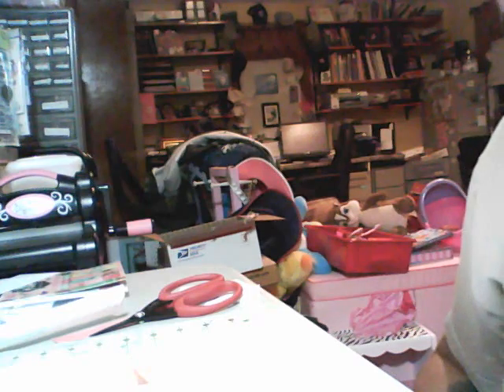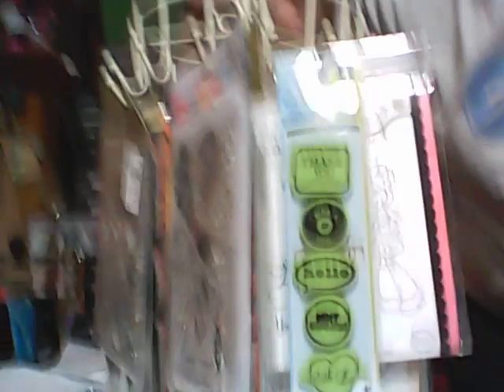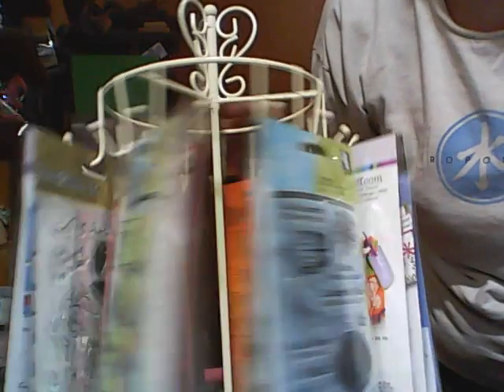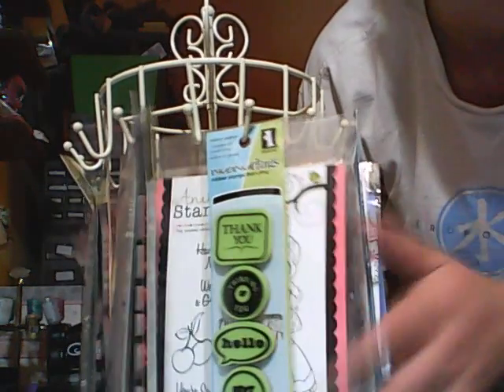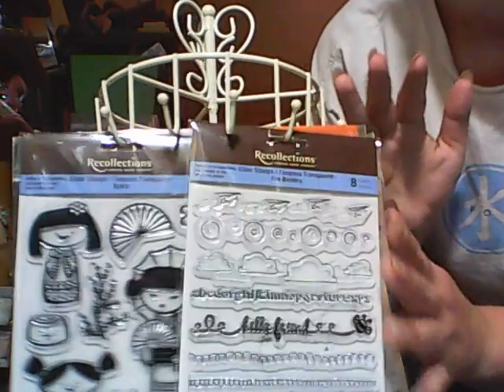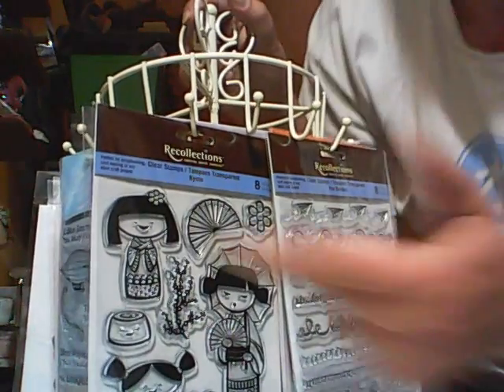I don't know if you guys remember, but a little while back at Marshall's I had bought what's supposed to be like a jewelry organizer stand thing. I decided to put some stamps on it because I have so many clear stamps that my basket is overflowing. So I put some of them on here — super fun. And I got that for like $6.